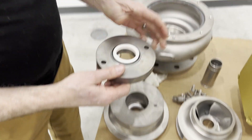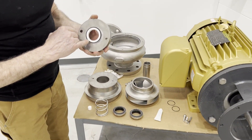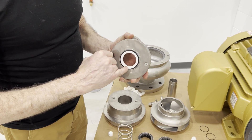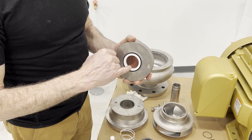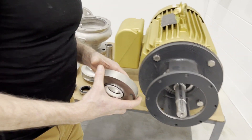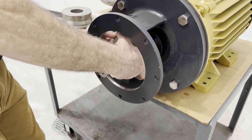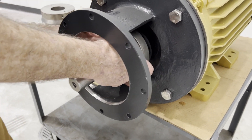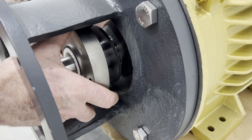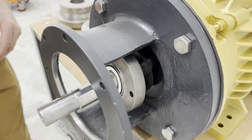We're going to take the follower and carefully load it onto the motor shaft. This is ceramic — it's fragile. If you bang it against the shaft, you could crack or chip it and then you're going to have to replace it. Just a little bit onto the motor shaft.